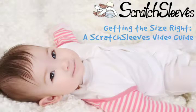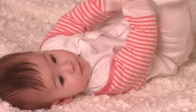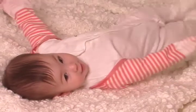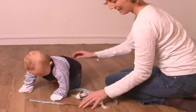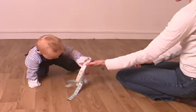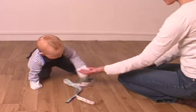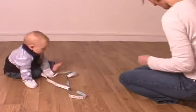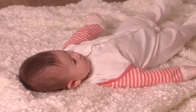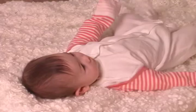Welcome to our video guide to getting the right size scratch sleeves. The smooth silk outer mitts of scratch sleeves stop sharp fingernails working through the mitts, reduce friction and minimise the impact of scratching by allowing the inner mitt to move independently of the outer silk. This means that for scratch sleeves to be really effective, you need to ensure that your child's hand sits within the silk-covered section of the mitt. This video guide will help you get the size right.